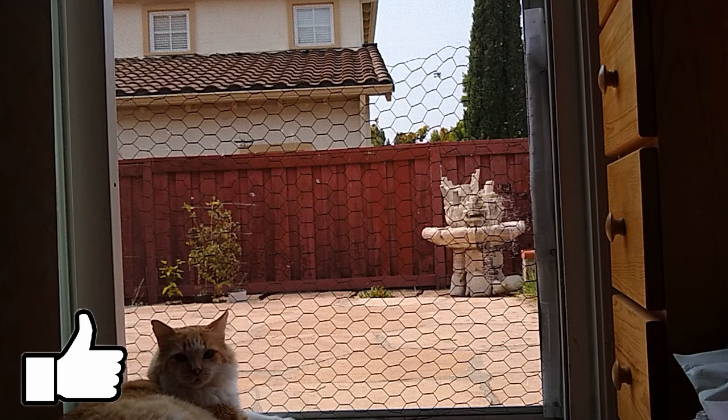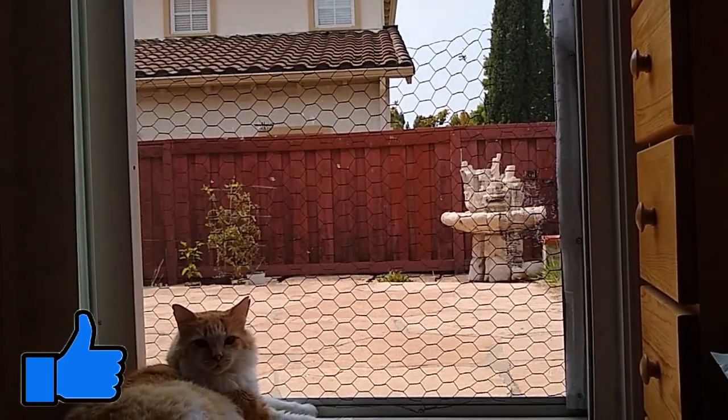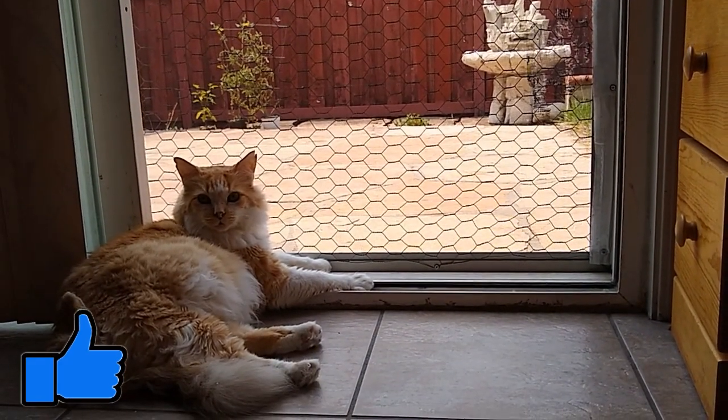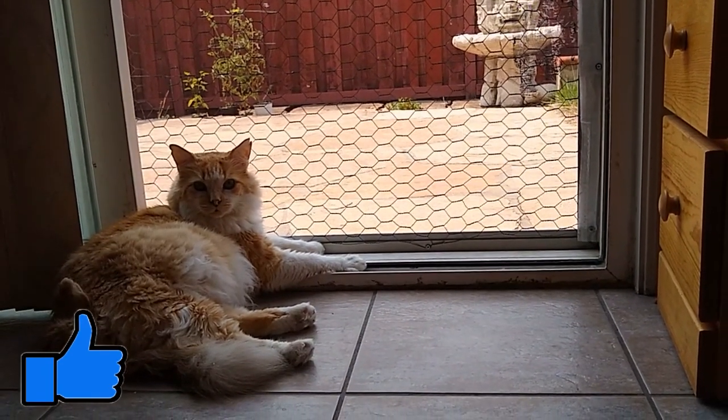Here's a picture of the finished cat proofed screen door. In the description below this video I've added some affiliate links to some of the supplies used for this project. Thank you for watching.